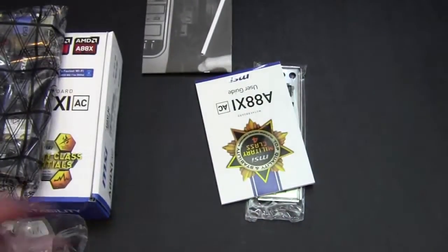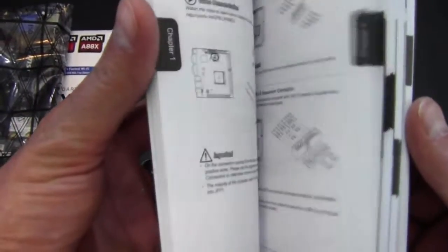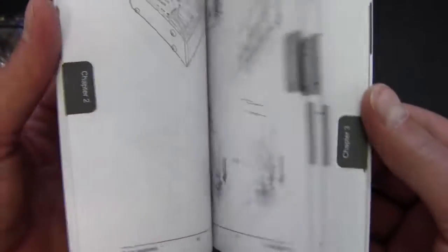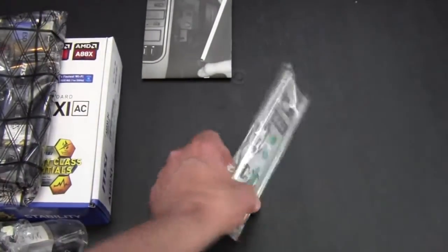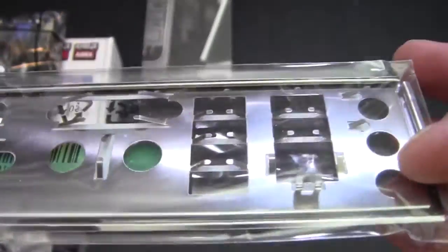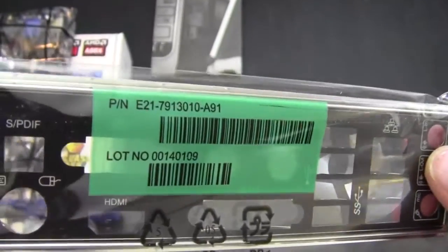We'll get into that in a minute. We have a user's guide here — not multi-lingual, this is entirely in English, so it should be pretty comprehensive. And then we have a rear I/O shield, and it is the non-standard type, which I always like to see. I don't like the plain old silver looking one, so this is pretty cool. And then we have the motherboard.